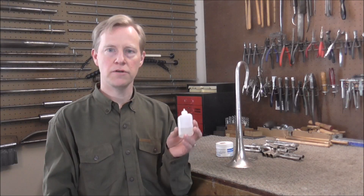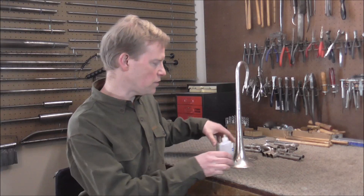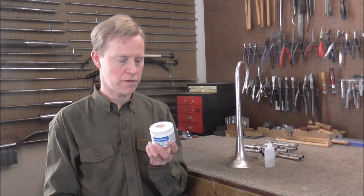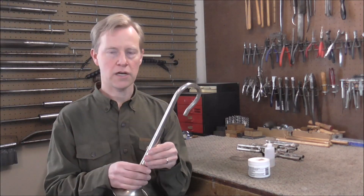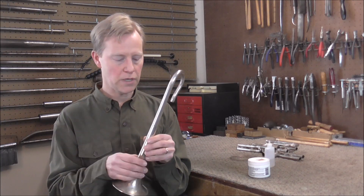When you solder with soft solder, you use liquid flux, and that works well. The problem is it boils away at the temperatures you need to get to use silver solder, so there's another type of flux that you use for silver solder. This does not boil away at a high temperature, so it works well for silver solder. The purpose of flux is to keep the metal from oxidizing. What happens when you heat up metal is that the oxygen in the air wants to adhere to the bell, or whatever is being heated up.